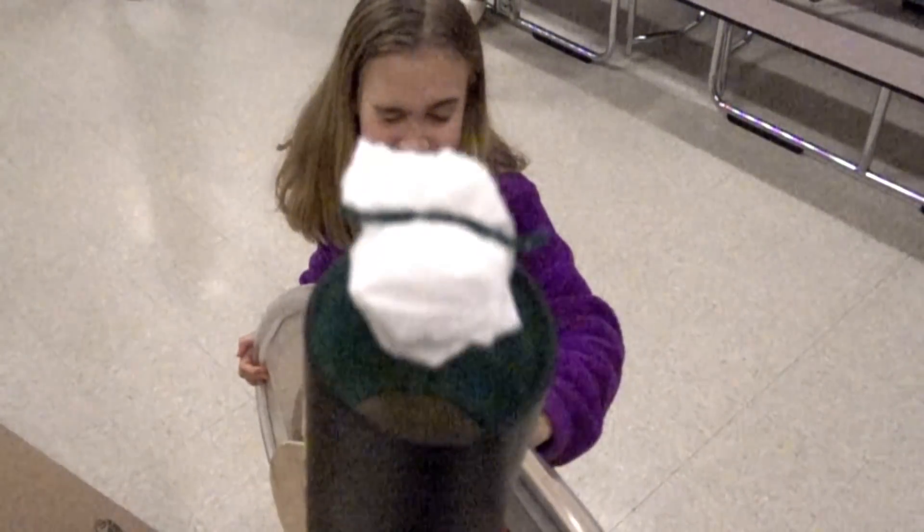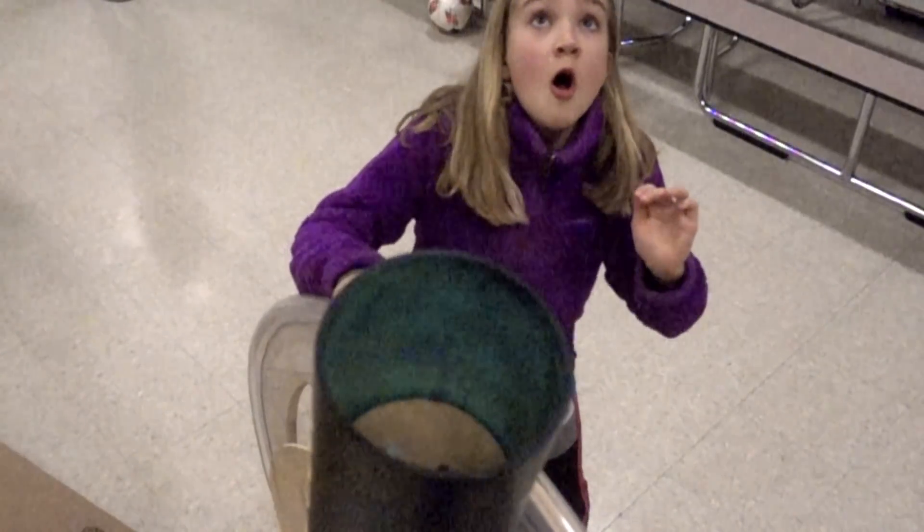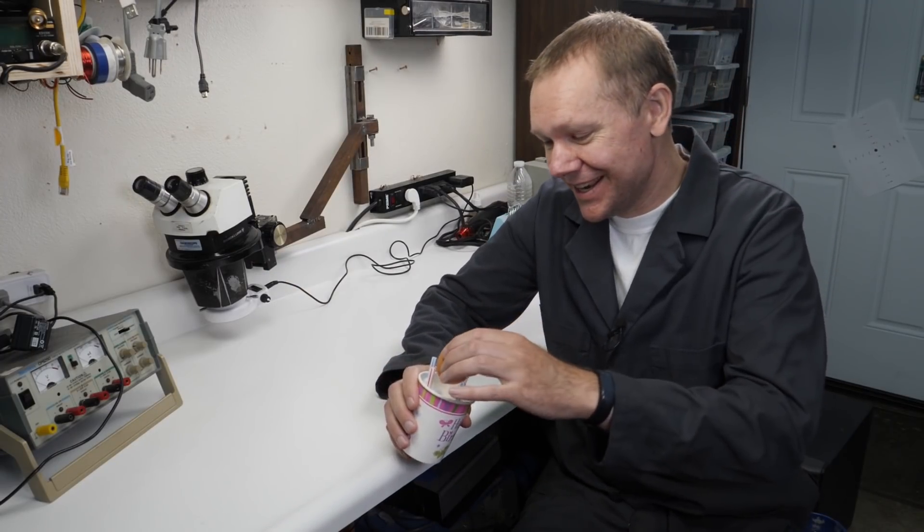In this video, we build a cannon to launch eggs at a science fair. We've all heard of the classic egg drop, where we stuff an egg in a container to see if it'll survive a fall.